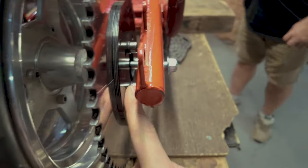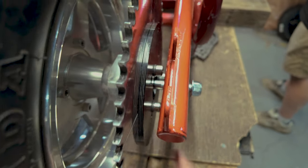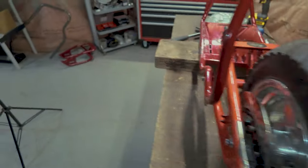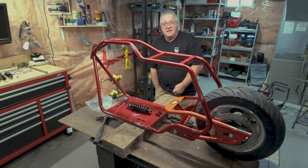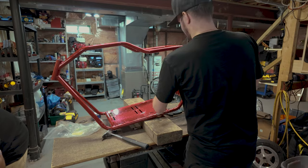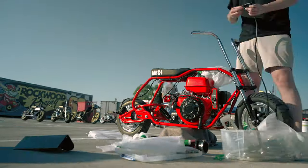Unfortunately there are a couple of bolts on the new swing arm that are too long and need to be swapped out, but we don't have the right hardware right now. We'll replace those on the final build. Let's go ahead and put the shock in, then get the engine back in.